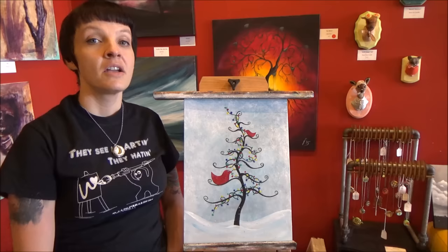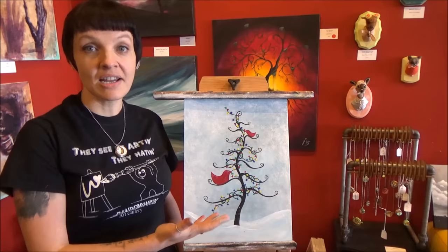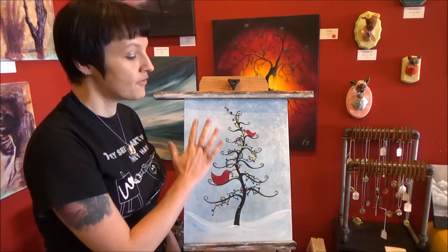There you have it — there is our fun holiday bird with the Christmas lights and a Christmas-shaped tree. I hope you had a good time and I hope this painting helps get you ready for the holiday season. You can definitely take this as a starting point and really elaborate on it: make the branches way more detailed, add more birds, different types of birds, give the birds more details, different colors in the background — anything you can think of. Let this be a starting point for you. If you liked this video, please like, comment, and subscribe, and make sure to share it with your friends. Thanks for watching everyone and I'll see you next time.